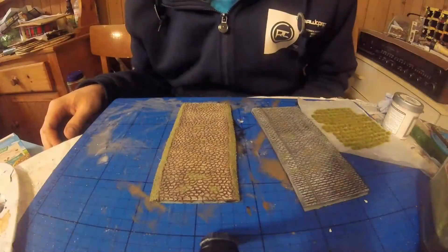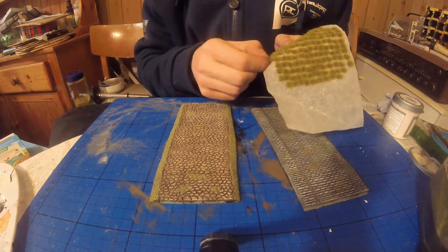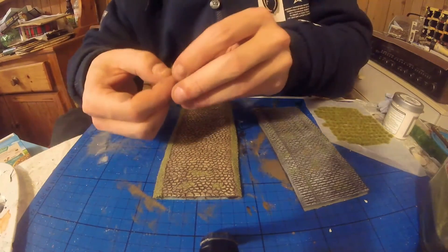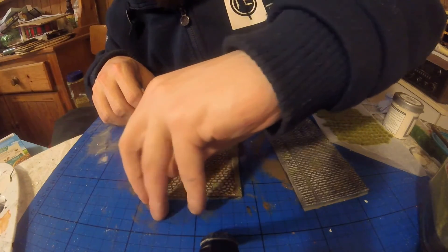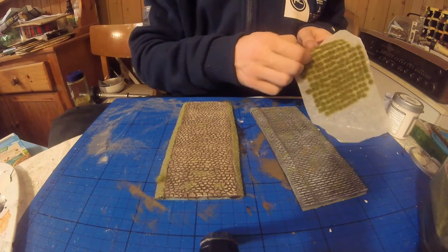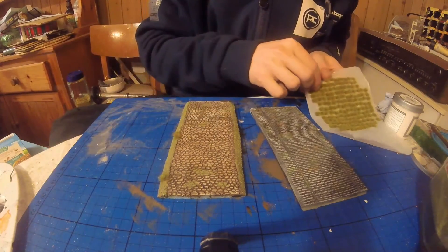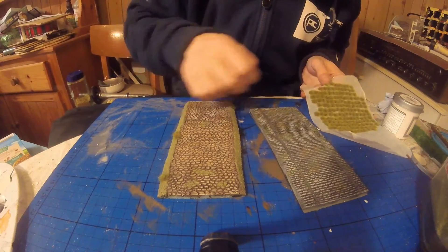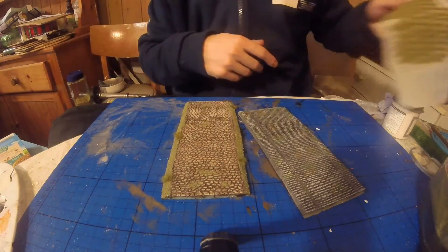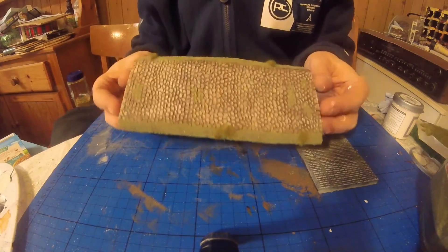Just to finish the cobblestone road off, I'm going to take a couple of grass tufts and place them across the sides — it'll just add an extra 3D element to it. A couple there and let's put one there and one there. We're not going to put any on the other road because there's enough green already.